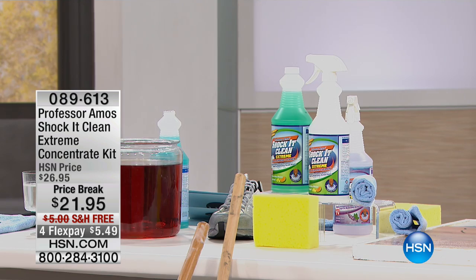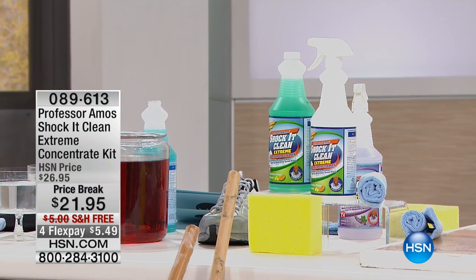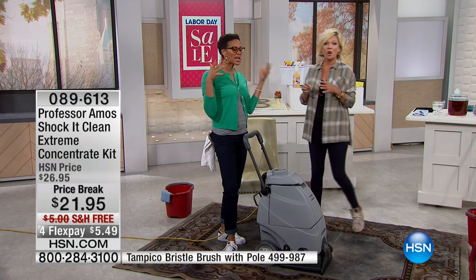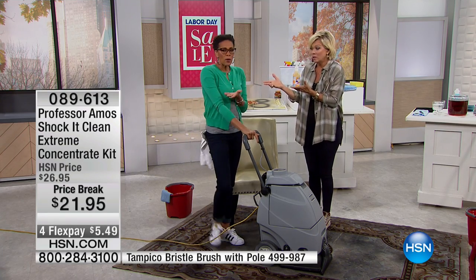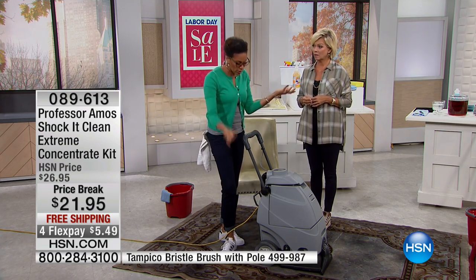When I think about how much I pay for big bottles — the stainless steel cleaner, the bathroom, the kitchen — are you kidding? All those chemicals actually make things dirtier faster. Why would I do that when I can work smarter, not harder, with Professor Amos?